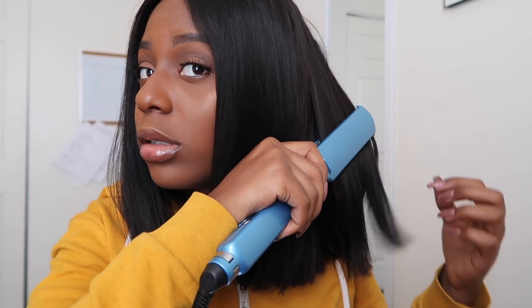This flat iron is hot — caliente! But y'all see that? I should have tried to curl this bob at some point just to try something different, but I never did.